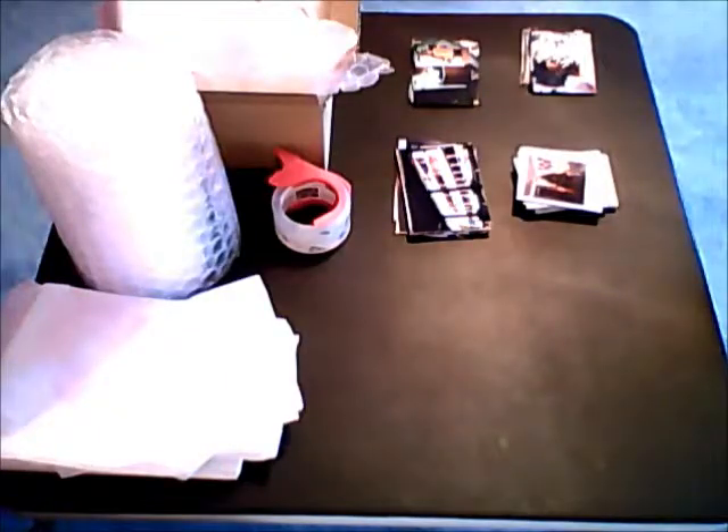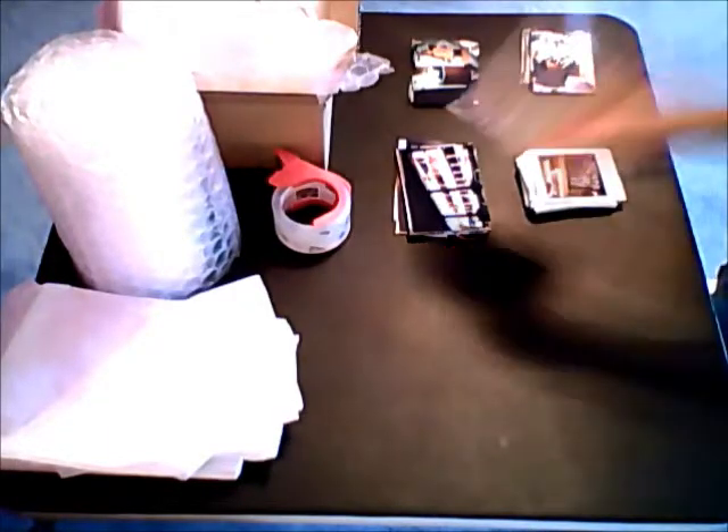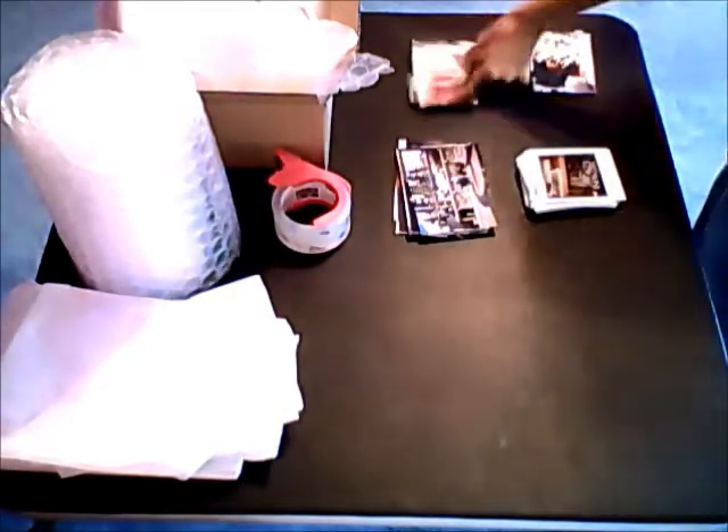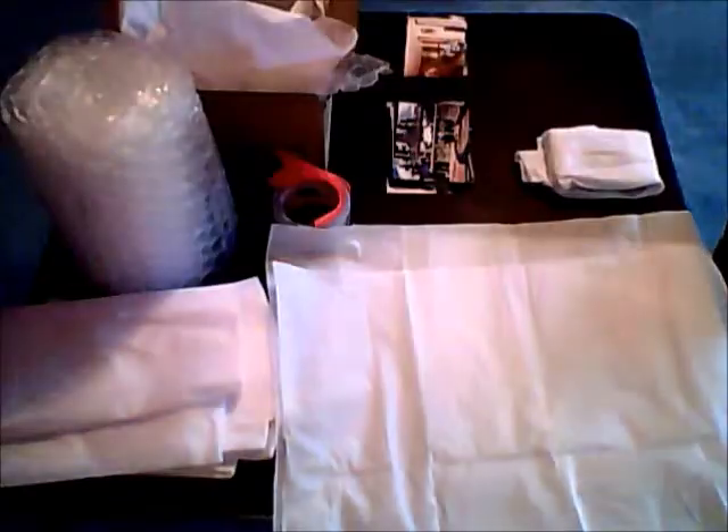Next, sort your photos by size and make sure that they're all facing in the same direction. Then wrap each pile separately in tissue paper.